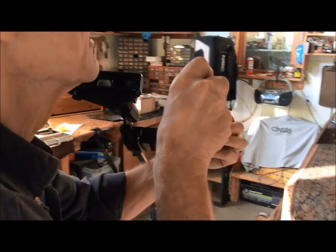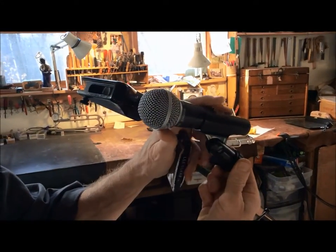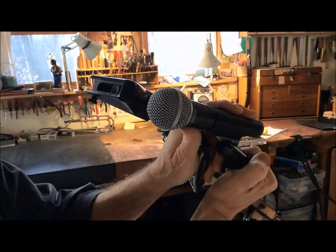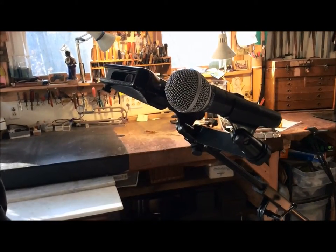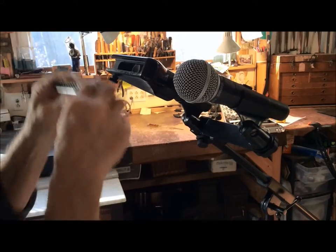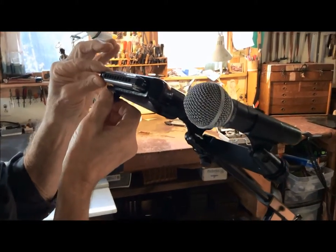The vocal mic is installed. I'm very careful to align these so that they're about the same plane. The harmonica slides in place and is locked with the set screw.